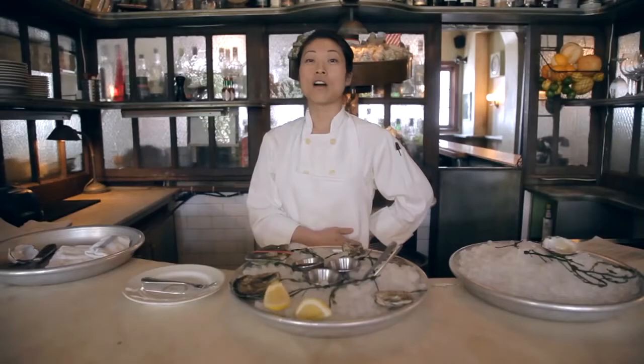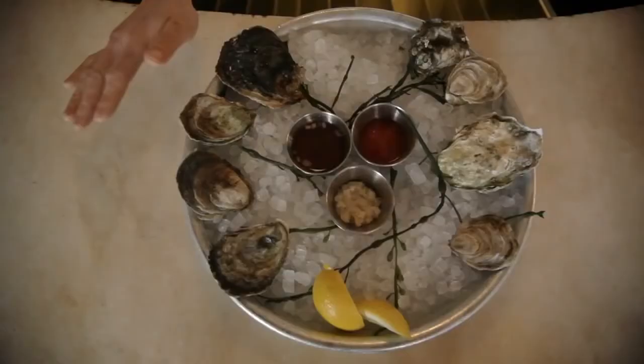People are always asking me about what the difference between East Coast and West Coast oysters are. Basically, the East Coast oysters are saltier and brinier, and the West Coast oysters are a little bit sweeter and plump and meatier.